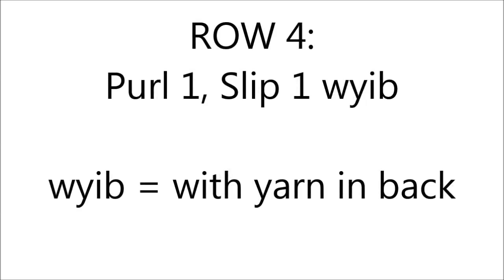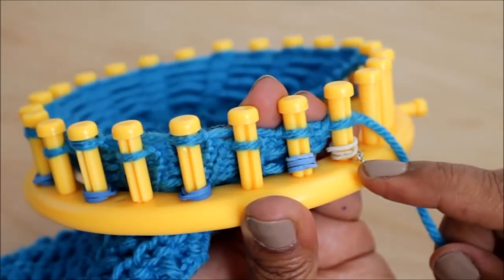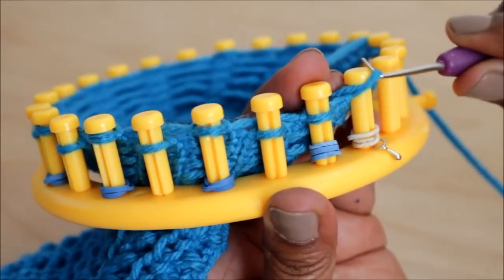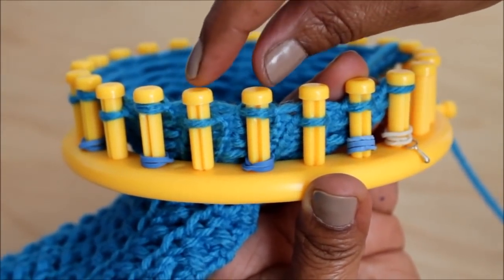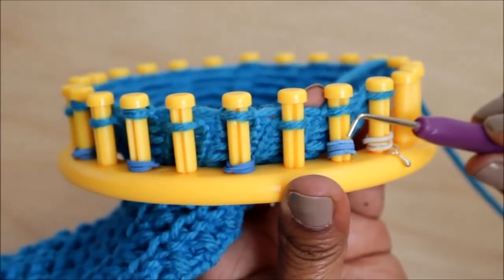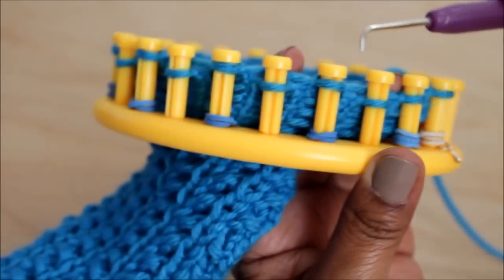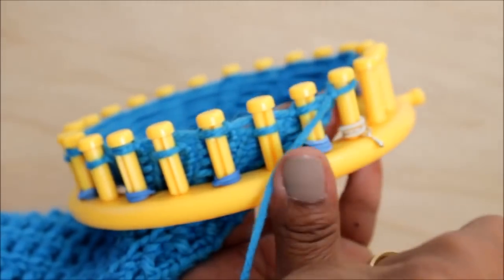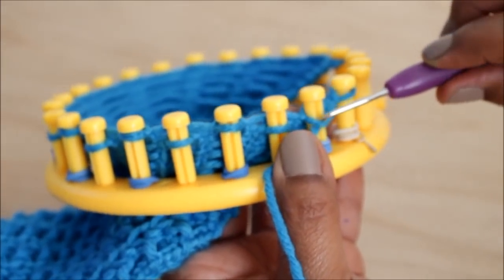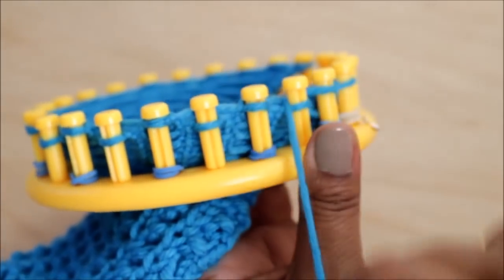Now we're ready for row four, which is exactly like row three except you're going to purl one and then slip one with yarn in back. Remember that I have an edge — that first peg I'm going to knit but it's not part of the pattern. I'm going to start the pattern here and continue that two-stitch pattern. Everywhere there's a blue rubber band I'm going to purl — that's where I knitted before — and then I'm going to slip just like before.